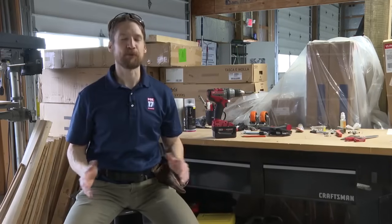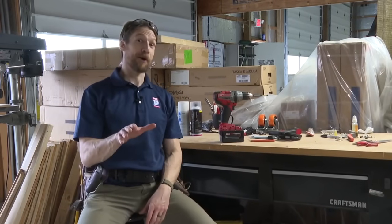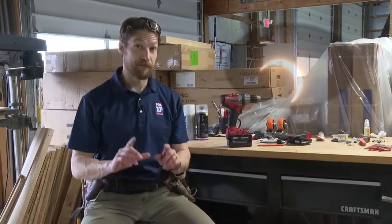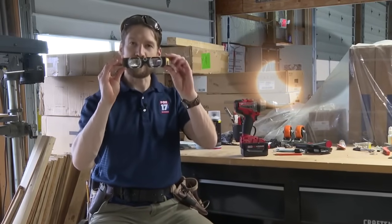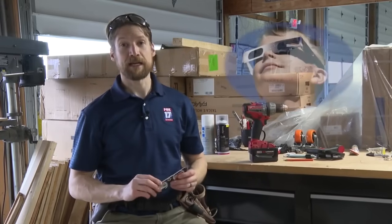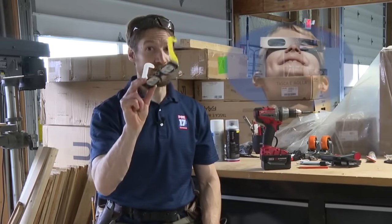Welcome to Fox 17 Laboratories where we're always working to bring you the latest and greatest in local broadcast technology. Coming up on April 8th, we'll be experiencing a solar eclipse. And if you want to see this cosmic ballet safely, you will first need to pick up a pair of eclipse viewing glasses. We've got a lot of resources on our website, fox17online.com, that tell you what to look for when picking up a quality pair so you can stay safe during the eclipse.